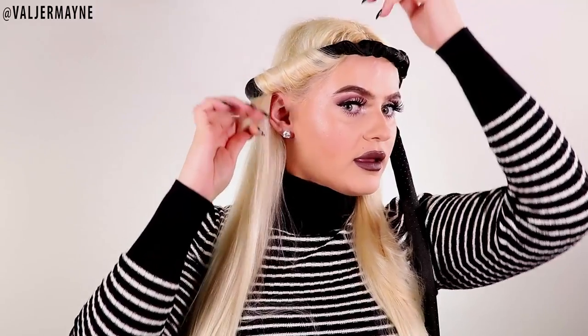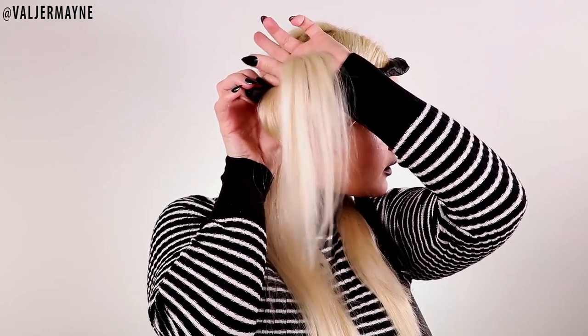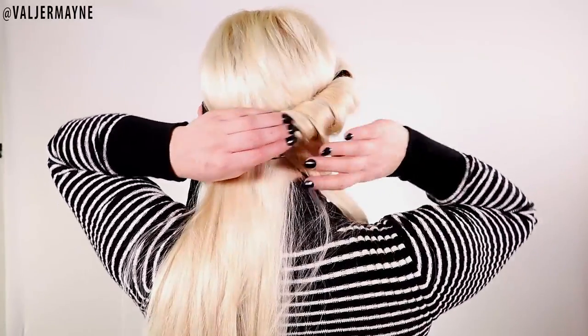Continue doing the same thing — pull it up, open it a little bit, and grab it from the inside like that. Just do it over and over again: open it, put your finger in, take the hair, and bring it all the way down. It will literally look like this.